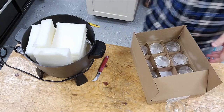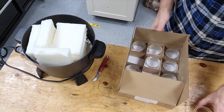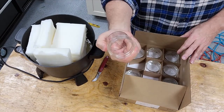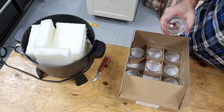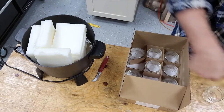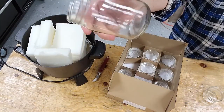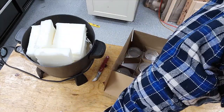We're going to start putting some of our wicks in these jars. We're going to be using the 4 ounce jelly jar, the 8 ounce jelly jar, and the 16 ounce jelly jar. Those are three of our stock sizes that we use on an everyday basis.